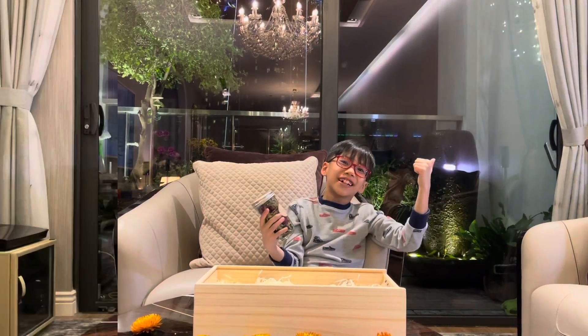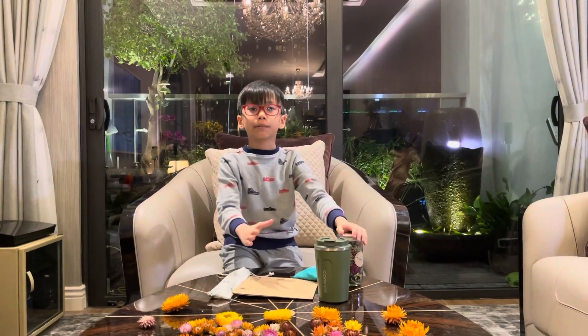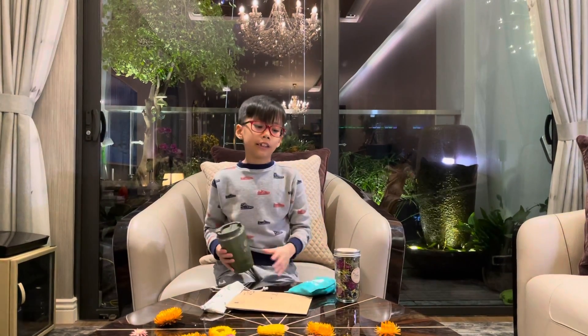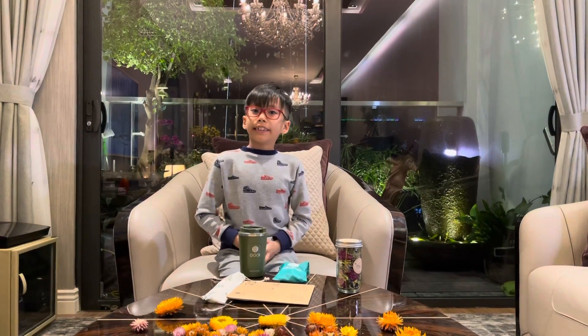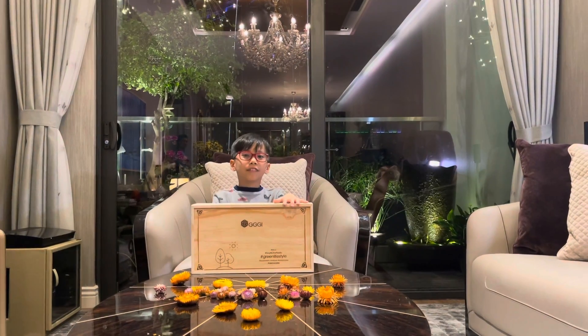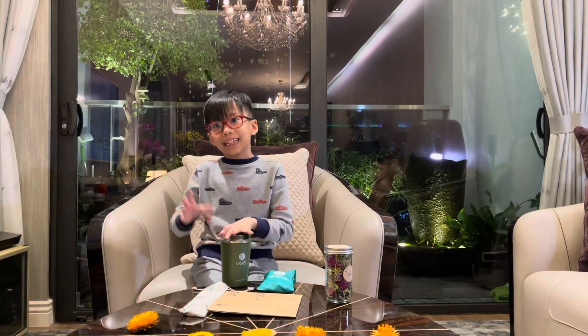Thank you. Thank you for watching, and thank you EZGI for this present. And EZGI means one thing. Thank you for watching, and see you next episode.